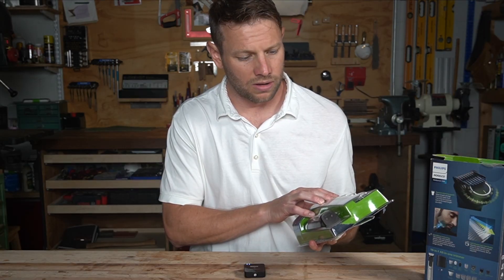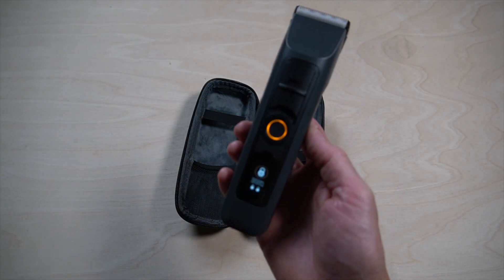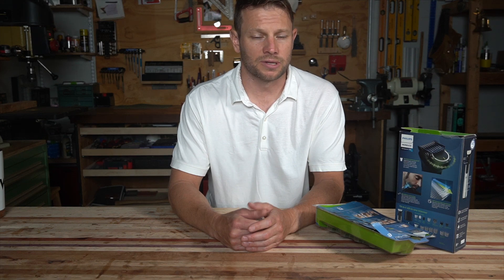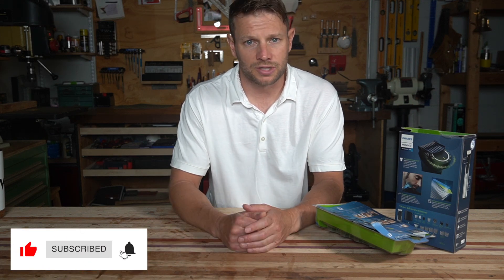To me it looks like they took something the customer wanted to hear and just said it, rather than actually changing the product or making it do anything at all — unlike, say, no blade oil required. I don't think we should be buying products from companies that just blatantly lie to us. If that bothers you and you're looking for a great trimmer, check out the Beardscape. Love to hear your thoughts in the comments, and if you want to see more videos like this, please subscribe. Thanks for watching.